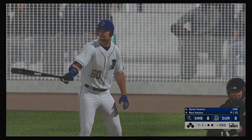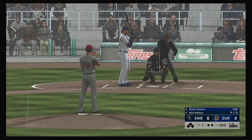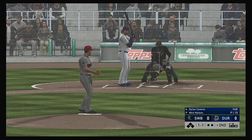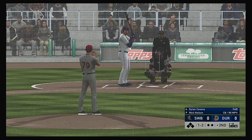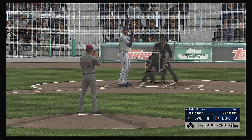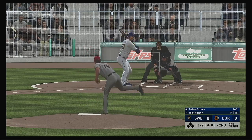Bottom of the inning now, and next up is outfielder Dylan Cousins. From the windup, the one-one pitch — and a curveball by him that time as he falls behind, one and two. Coming down in buckets — cats and dogs.